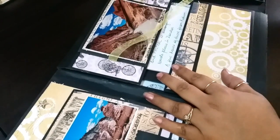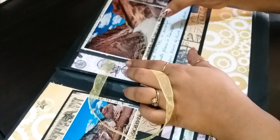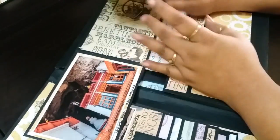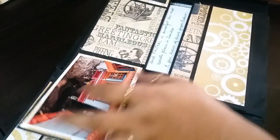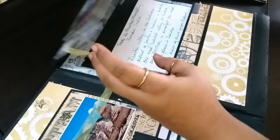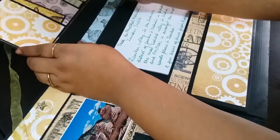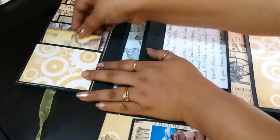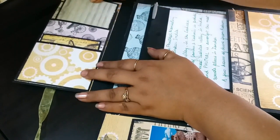Here is another place where you can put your pictures and have them ready. This is another space for pockets where you have different tags — you can add pictures there or you can journal about your travels.